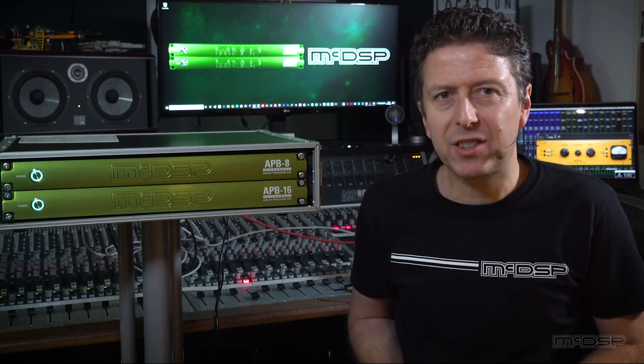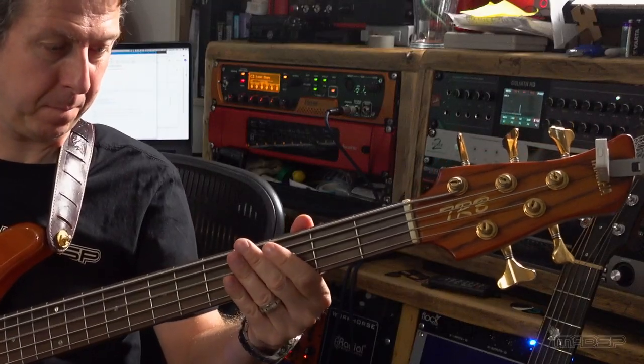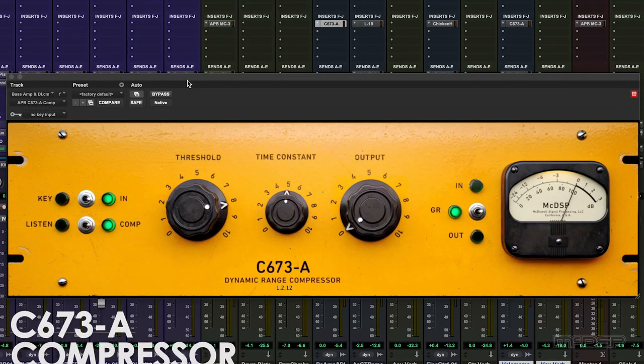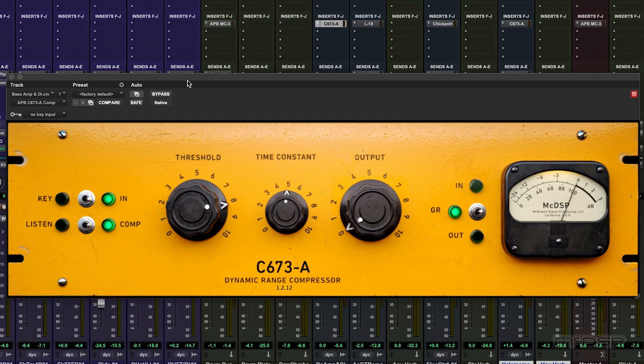The bass tone is good, but it's all attack. The notes dip quite soon after the finger has left the string. We know we can use a dynamics processor, like a compressor or a limiter, to even out the level of the part and also make sure that any low notes are not louder than the others — which is often an issue, especially with bass and a 5-string like this one. I'm going to add the C673A compressor to this track to both warm things up a bit and even out the dynamics in both the playing and the lowest notes.